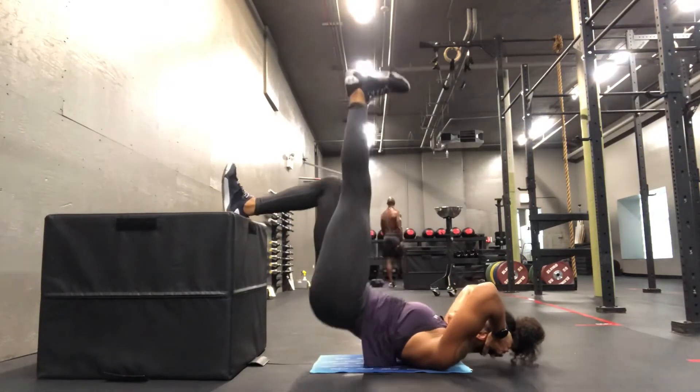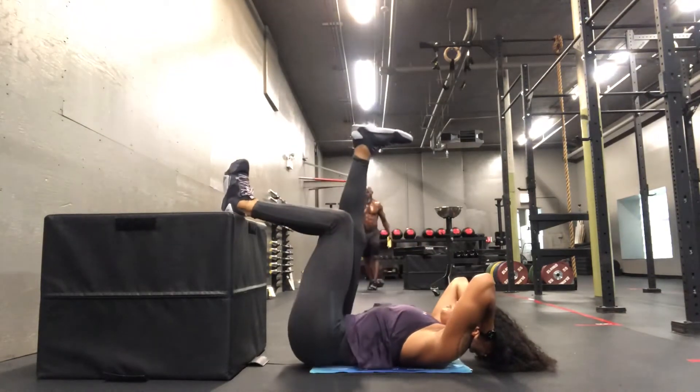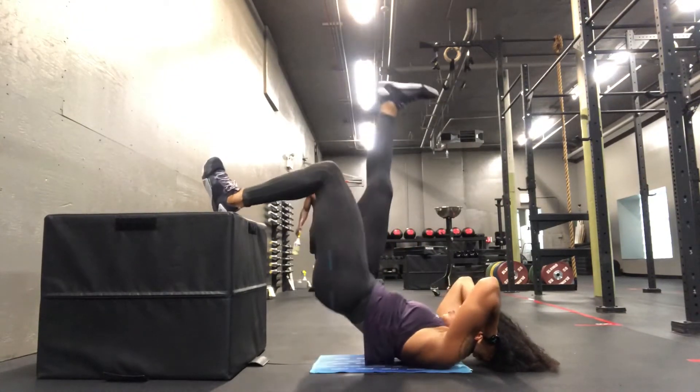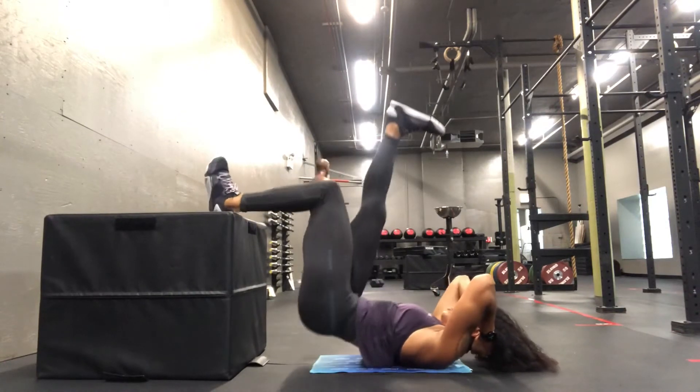You'll lift the hips by creating a sensation of pulling your heel towards your hamstring. So you're not pushing out — you're pulling down to lift the hips. You can use a little bit more power on the way up and control it down.